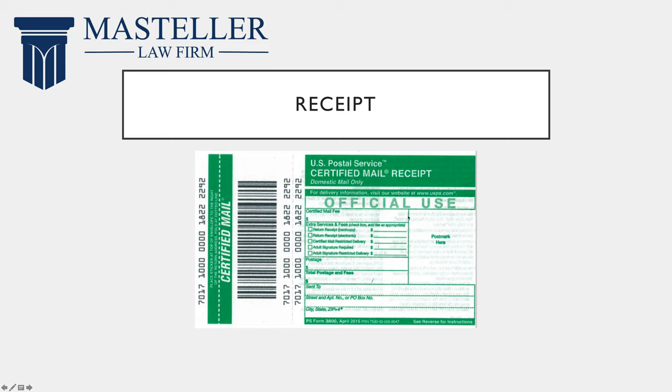Once you take your letter to the post office they will provide you with a receipt. They will run the right side of Form 3800 through a machine and it will watermark it with the date you sent it and proof that it has been sent. After the letter is received, the person will sign Form 3811 and it will be sent back to you. Once you have both of these, you can archive them however you feel, and then you will have proof that you sent your letter and that it was received.